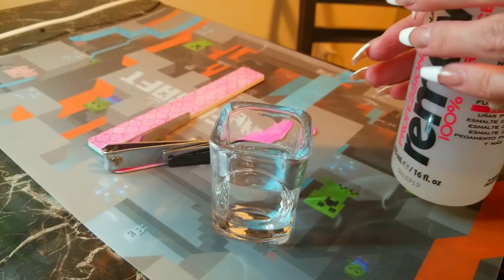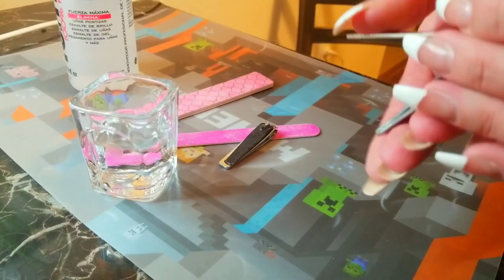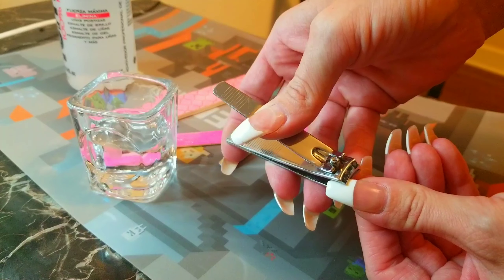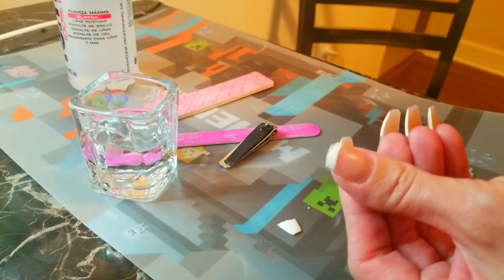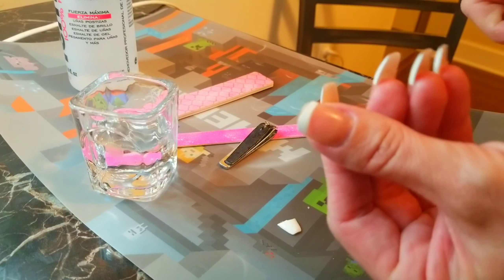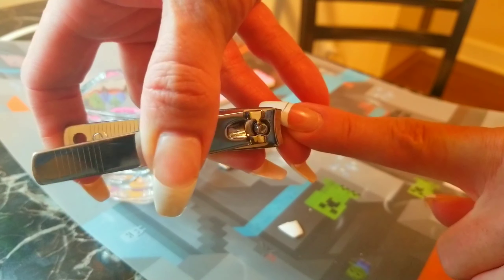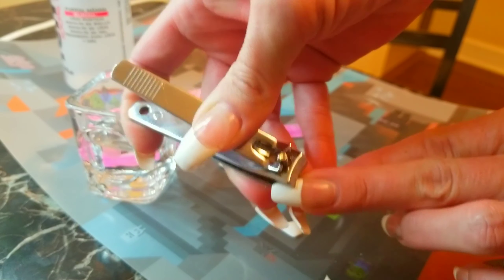Take your acetone and pour it into a glass container — make sure it's glass because otherwise it will eat away at it. Now take the clippers and try to get as much of the artificial or acrylic nail off as you can. The more you get off, the faster it works, because it doesn't need to soak through so many different layers. That's what you see me doing here — just clipping each nail as low as I can possibly get it.